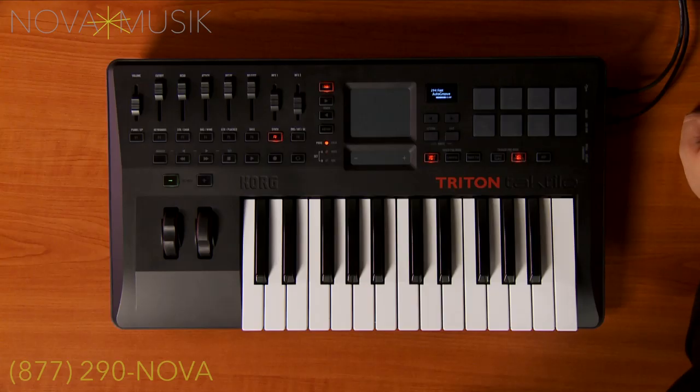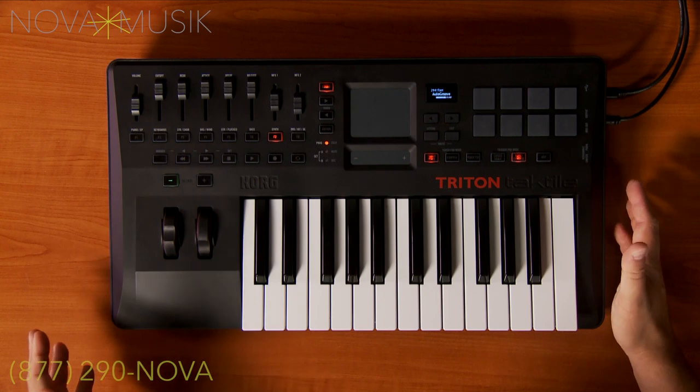Hi, this is Rich Formidoni from Korg USA. I'm here at Nobemusic with the Triton Tactile 25. There are four different models in the Tactile family, and this one is the Triton Tactile 25.